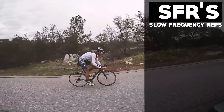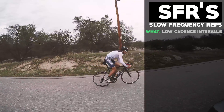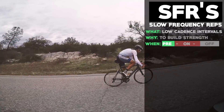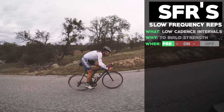Hey vegan cyclists! The workout for the day is SFRs — slow frequency reps. It's a low cadence workout done in interval form on the bike, targeted towards building strength. You're going to put this workout in your off-season training, definitely before you start racing, in your strength building phase.